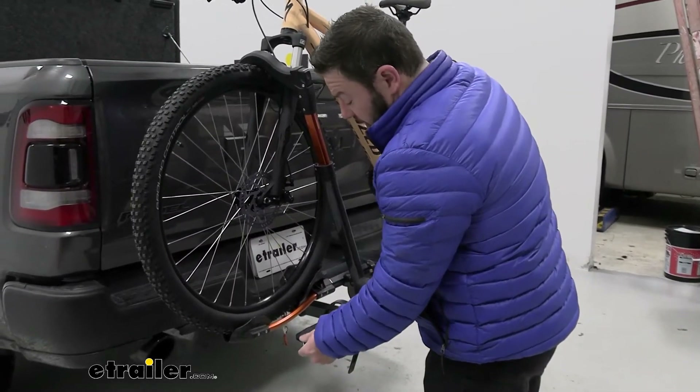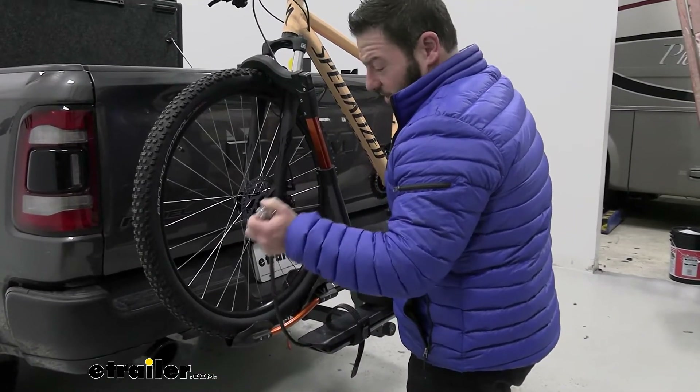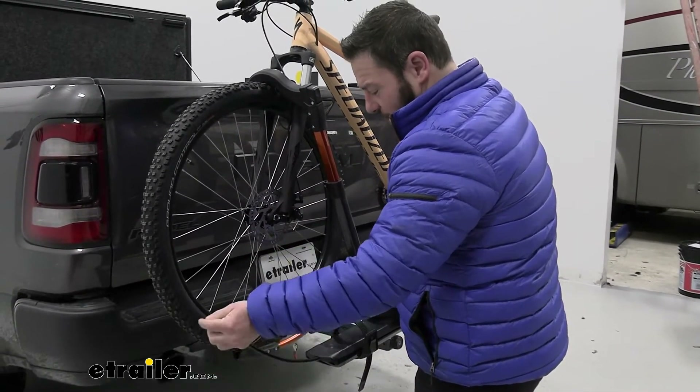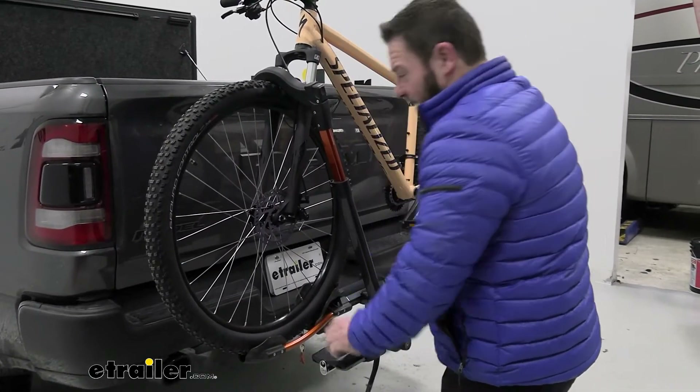Another included feature is this cable lock. I like that it's integrated into the bike rack — it's not something separate that you have to remember to grab out of the back of your car or truck. It's always going to be there with your bike rack so you can lock your bikes to the rack.